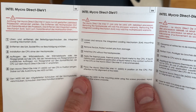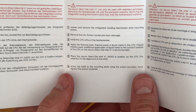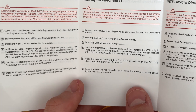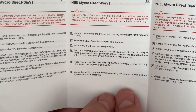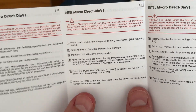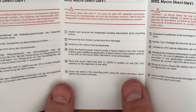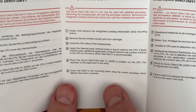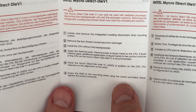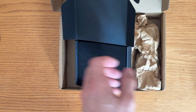So it tells you what to do: loosen and remove the integrated loading mechanism screws, remove the integrated loading mechanism, protect socket pins from damage. Install the CPU without the heat spreader — so without the IHS — apply the thermal pads, thermal paste, or liquid metal. I'll be using Thermal Grizzly's Conductonaut Extreme. Apply it to the direct die itself, place it in position, and screw it in, hand-tightening the screws crosswise. Nice and simple instructions.